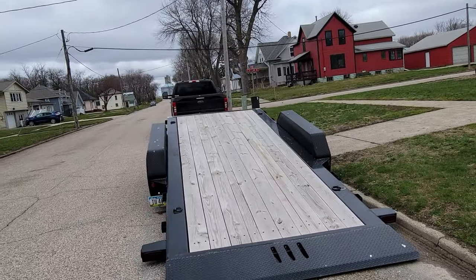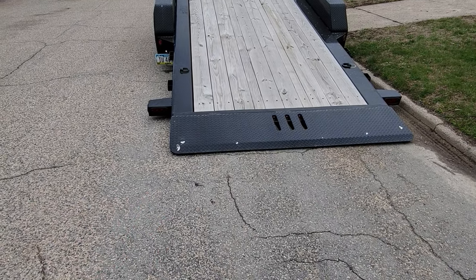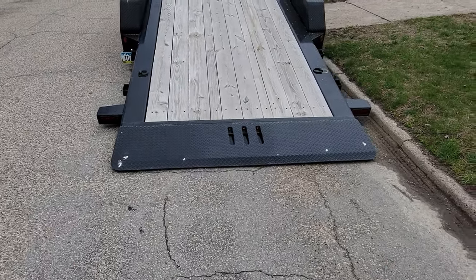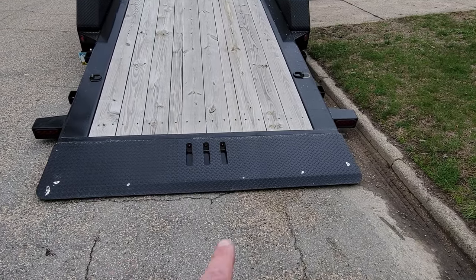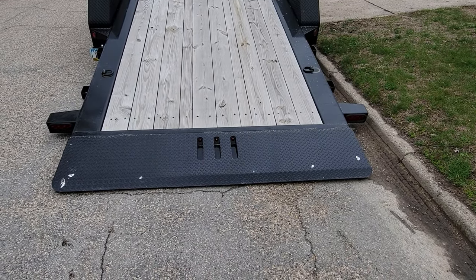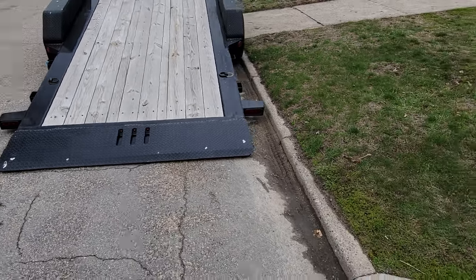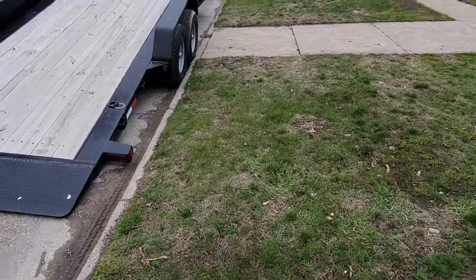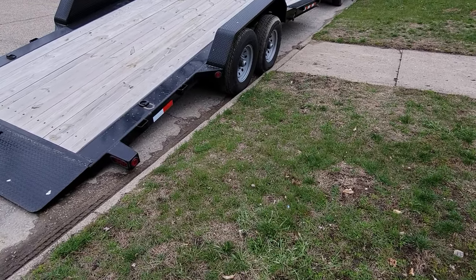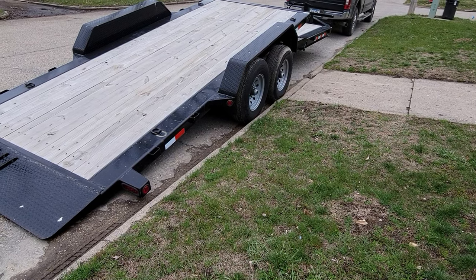You can see in the back there are LED lights on each side, and embedded in the tail there are three clearance lights in the middle. When you hit the brakes, I think those light up as well. And then of course there are rubber-grommeted clearance lights along the edge. Pretty nice little trailer.